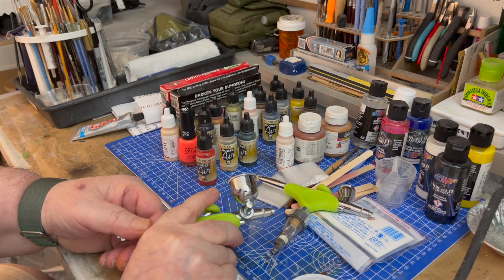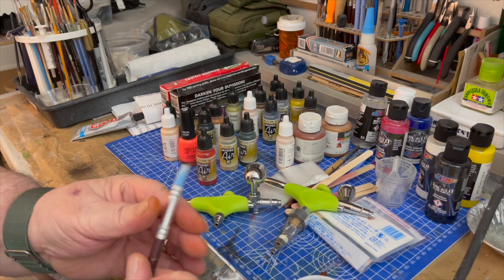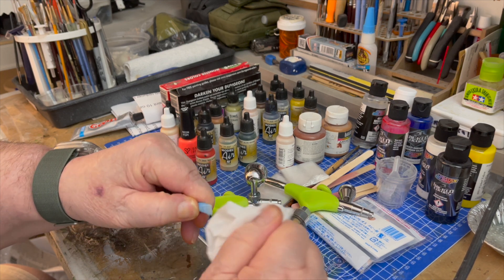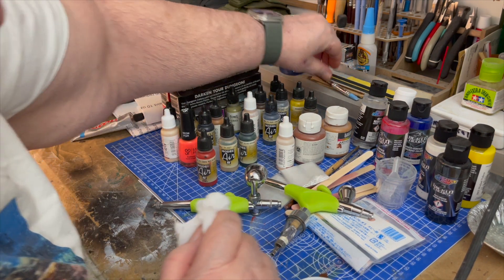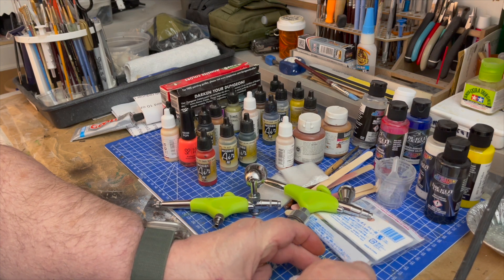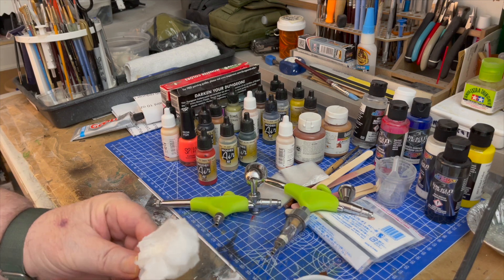You don't want to lose that nozzle — it'll cost you a few bucks to buy one. So let's clean up the tools here. Had a busy day. I hope you guys are doing good today, YouTubers. I really appreciate you watching — give me the thumbs up please, like and subscribe, and we'll see you in the next video.